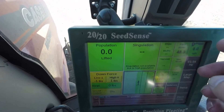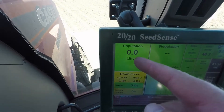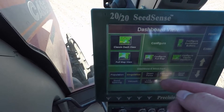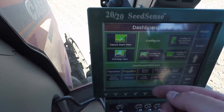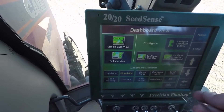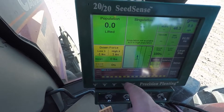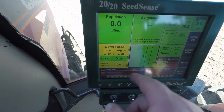When you're doing corn, it'll show skips and multiples — it doesn't show that for soybeans, it just shows your population. Down at the bottom you can choose from a bunch of different metrics: population, singulation, downforce, economic loss, good ride, good spacing, vacuum, live seeds, and Delta Force. Or you can auto scroll, which cycles through everything. I like to run mine on population so I can see exactly what each individual row is planting.